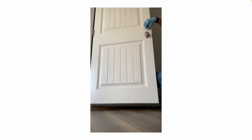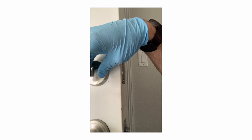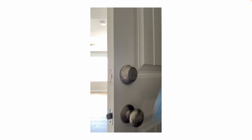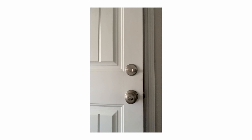Test it out, make sure it works properly. Also test the key side — make sure the key locks and unlocks it. Then obviously close the door and test to make sure the lock works properly when the door is closed. And you're good to go.